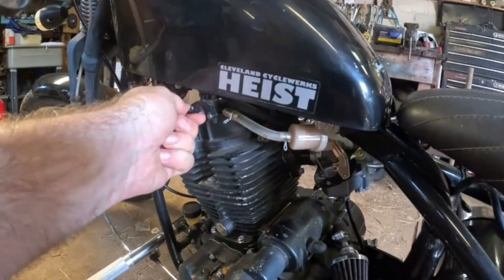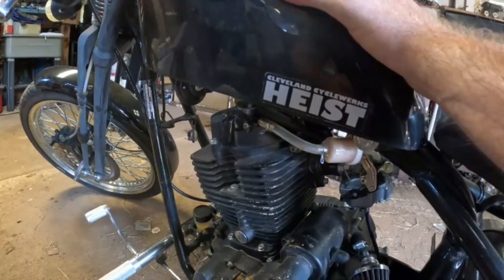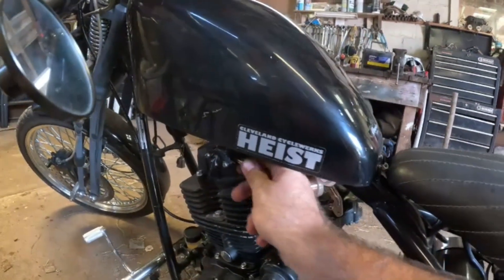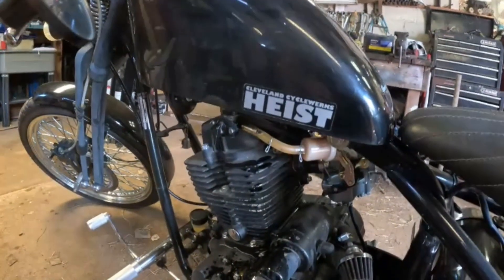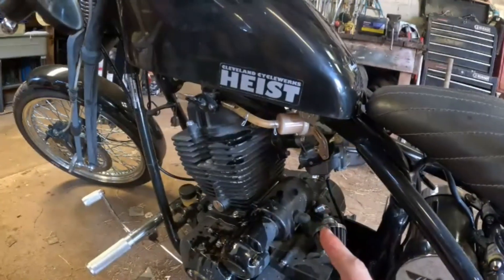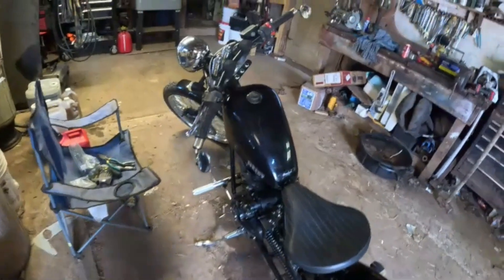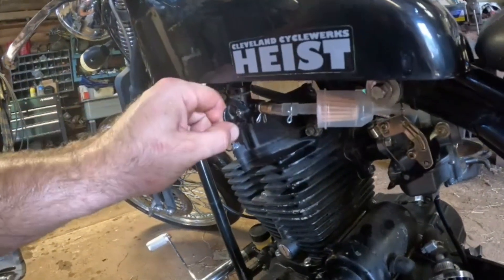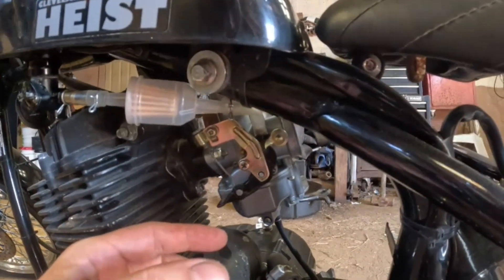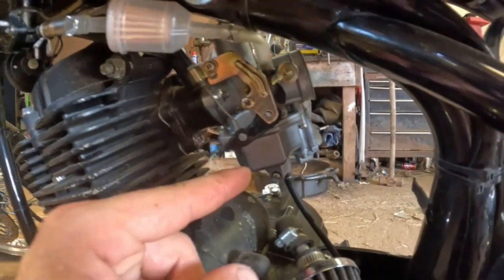Nothing coming out of the petcock. Give it a little shake — still nothing. If I take the line off the fuel flows, but when I put it back on it stops — same issue as before. I wonder if the fuel filter is clogged and blocking flow. Going to try a different filter. Still same result — no fuel in the lines. I bet what's going on is the carburetor bowl — the needle and seat is stuck. Going to take the bottom of the carb off, clean the needle and seat, and that should let fuel flow back in. I think it's vacuum-sealed shut.